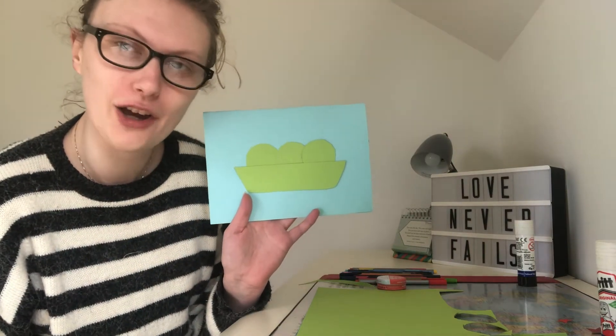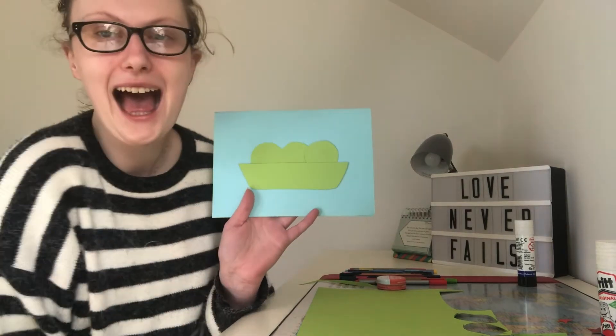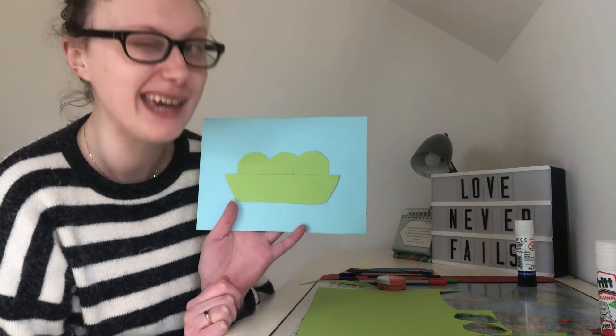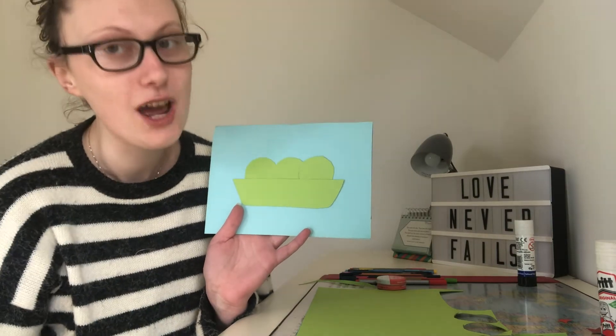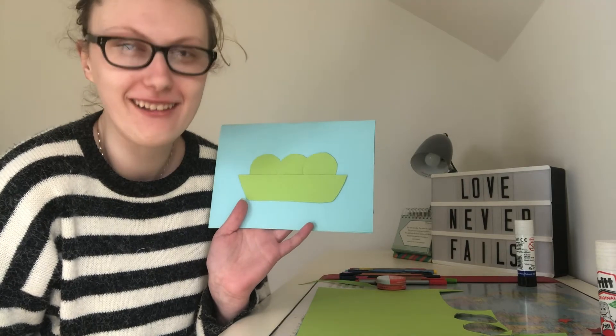Now my peas look a bit lonely and to be honest you wouldn't really know they're peas right now, so I'm going to make some smiley faces on my little pea faces, add some hearts, and maybe a little sentence up here just to say 'Happy Mother's Day.' Go and make your card as creative as possible, and then we will rejoin together as we finish our final step.